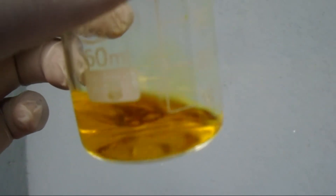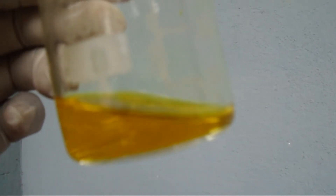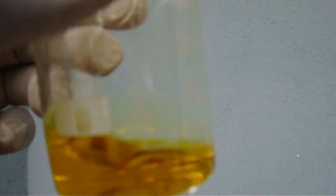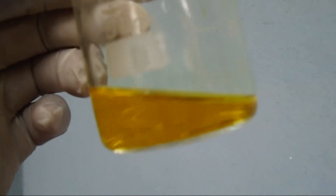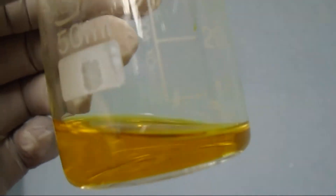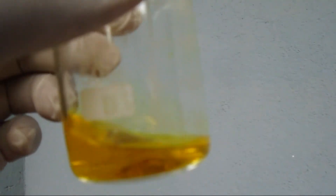I boiled the solution to remove the excess nitrogen dioxide and chlorine gas from the solution. Now this is a gold solution — we call it chloro-auric acid. If you want to get chloro-auric acid crystals, you crystallize this solution. We can use this solution to do a lot of experiments.